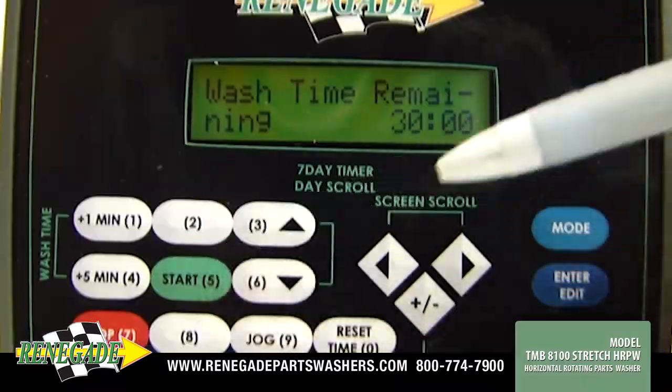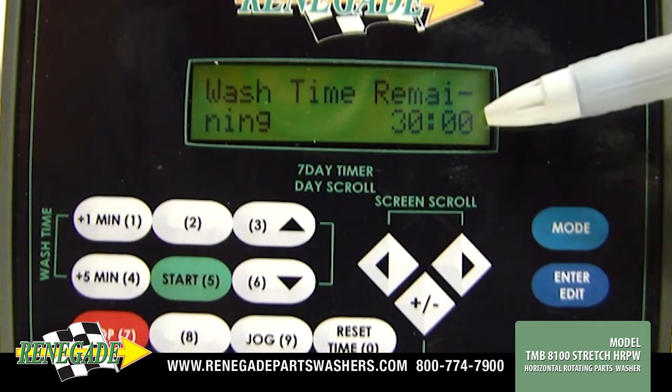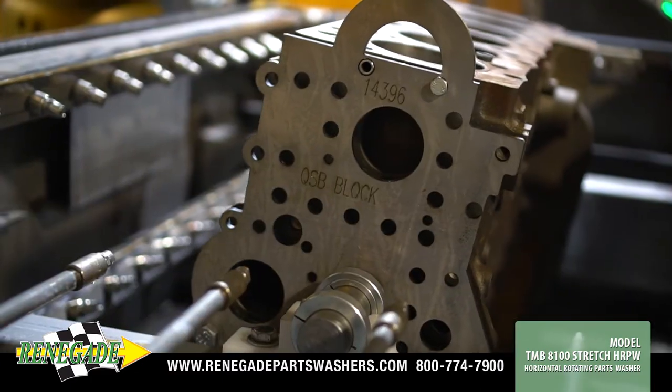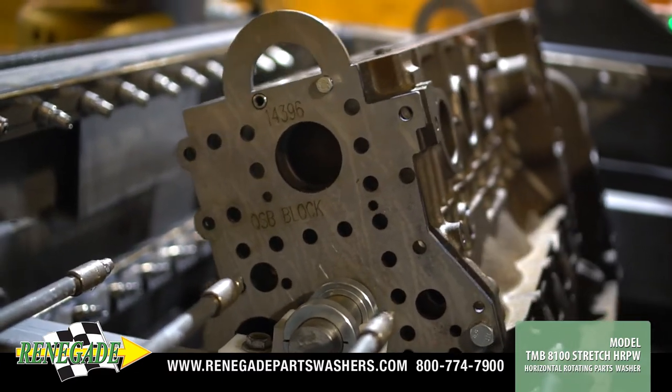Automation features include a PLC programmable wash cycle timer and heater timer. Rugged gear-driven operation and quality construction means low maintenance and high performance cycle after cycle.